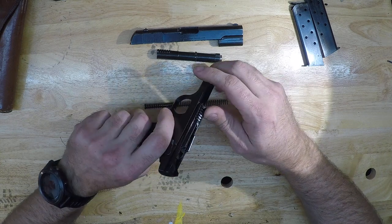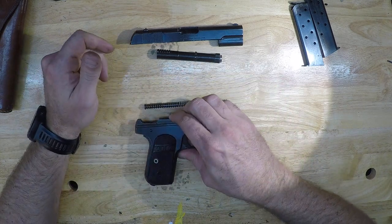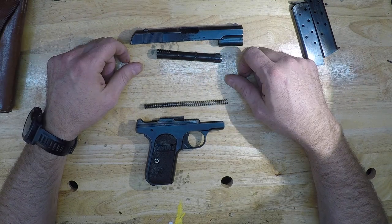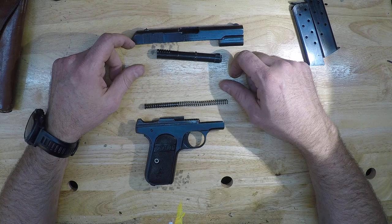I don't know how much I'll shoot it. I worry about wear on what's essentially going to be an heirloom gun for me. I will take it out to the range every once in a while, but it's not going to be something I put thousands of rounds through.